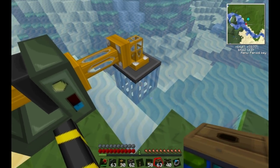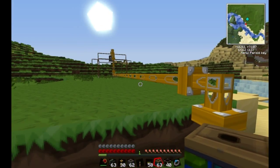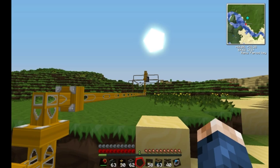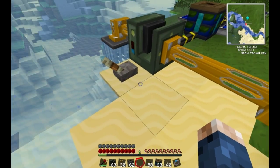You need to place these grates in the input and the output over there. And these are the fluid pipes you need to use to connect. There are no tanks in RedPower like there are in IndustrialCraft, so therefore you have to make your own tanks, which is pretty cool.